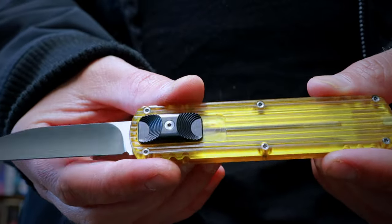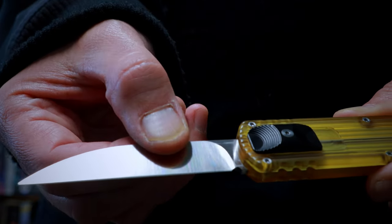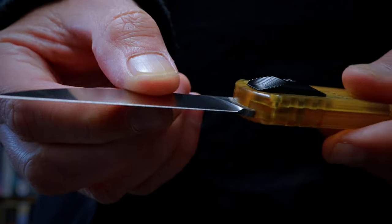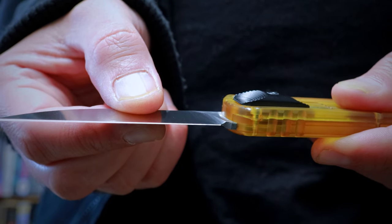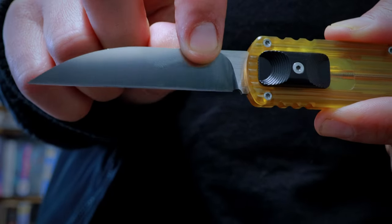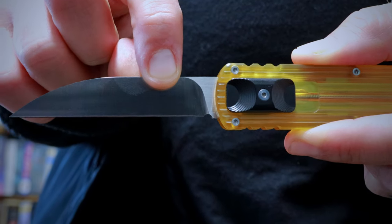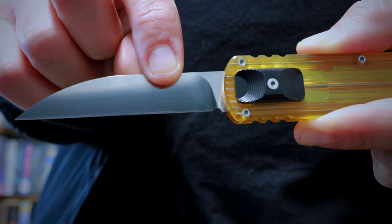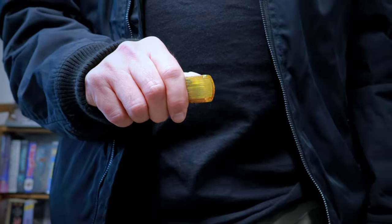Once it is in or out, it is locked and it is not coming out. In my research I've heard that all OTFs have a little bit of blade play. I want to show you the amount on this knife. There is none going up and down on the Z axis — totally locked in. A tiny little bit on the Y axis. Even less on the X. This is a very, very nice knife. There is almost no blade play in this thing at all.